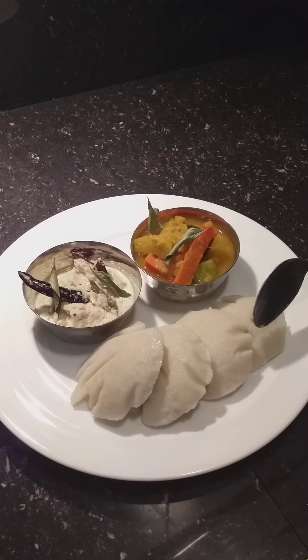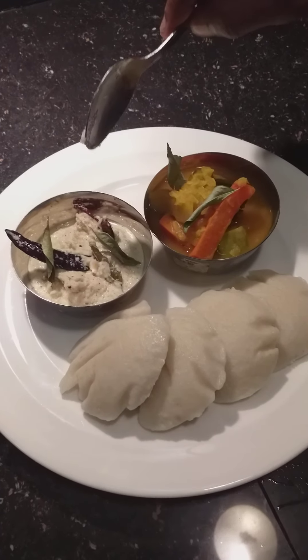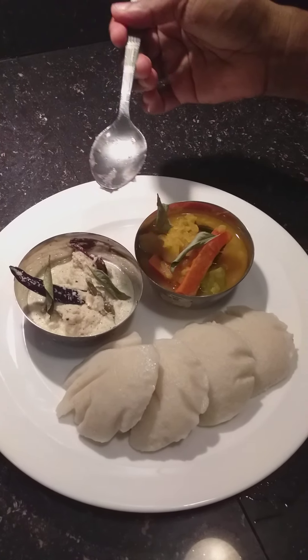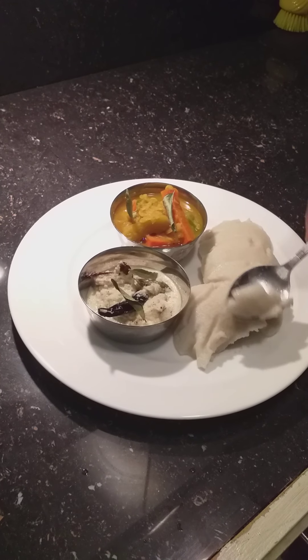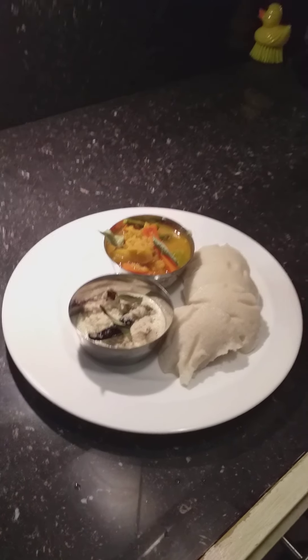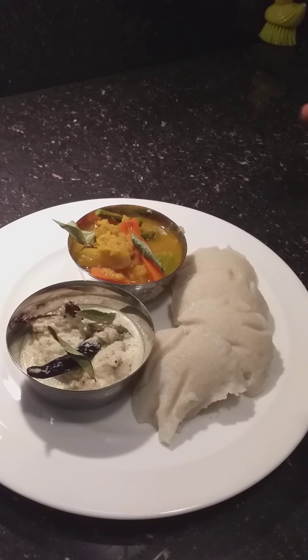So we have idli — steamed rice cake — and we have sambar, lentil with mixed vegetables. And we have coconut chutney. I will show that recipe in the next video: blend coconut with chili and temper it. This steamed rice cake, idli, is gluten free — people who don't like wheat flour can go for this.